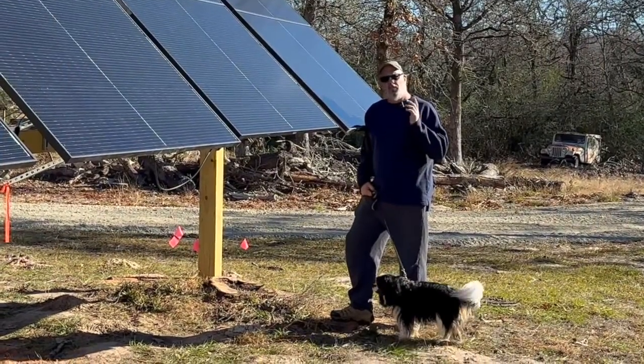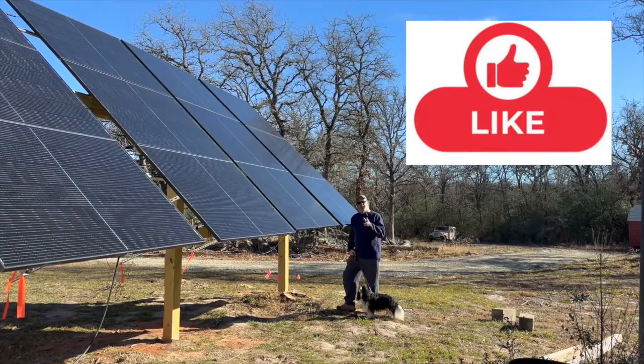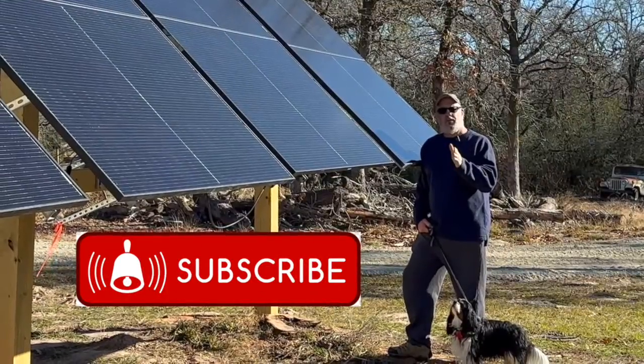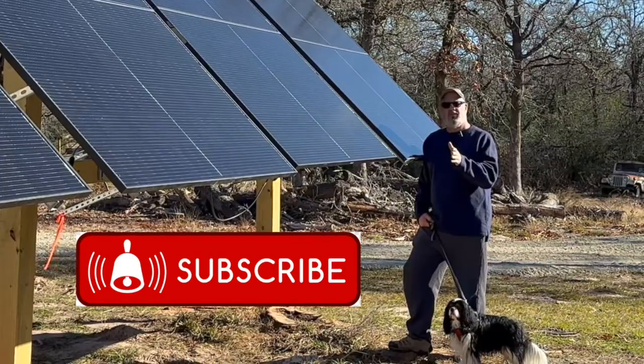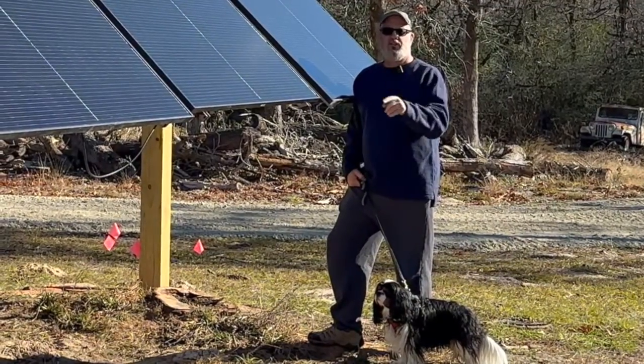If you like solar stuff and seeing what we're doing out here on the farm, please take a moment and hit that like button and subscribe. We're trying to build this channel up with lots of interesting stuff. I'm Michael at Jerry Hill Farm. We live two steps off the grid, trying to make it one or less. Talk to you soon. Bye.